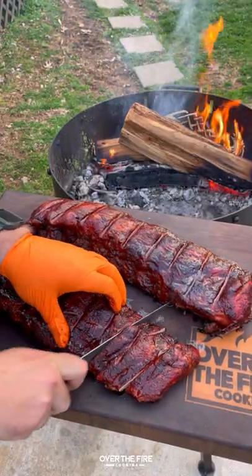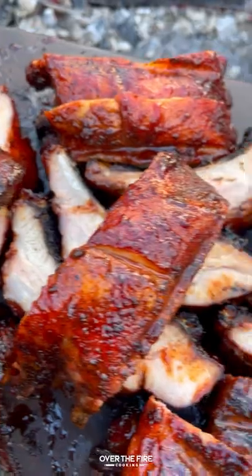This is so freaking delicious — not as good as the huli huli ribs I had in Hawaii, but pretty freaking close. You can find this whole recipe at overthefirecooking.com or the link below. Cheers!